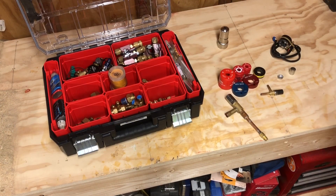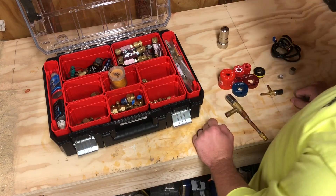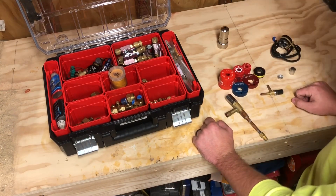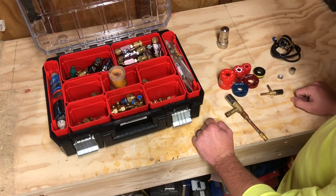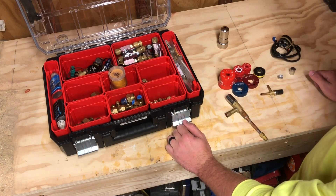Good morning guys, I'm in the woodshed again this morning. It is Saturday morning and the Tennessee Volunteers do not have a football game today, so what better time to talk to you guys about electronic expansion valves and why we have special tools to service them.